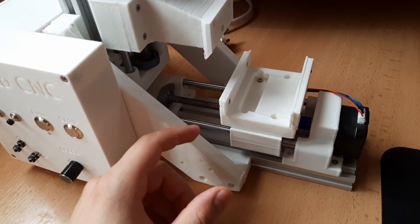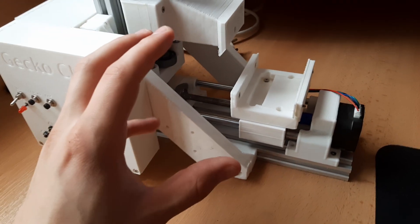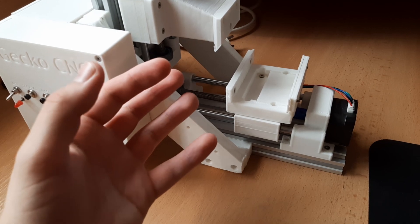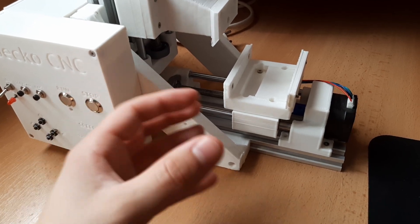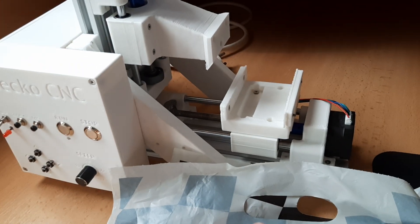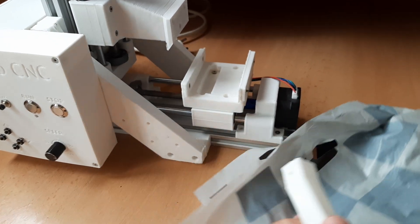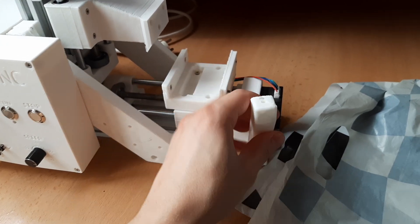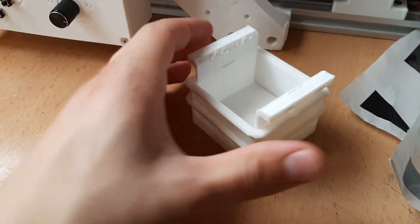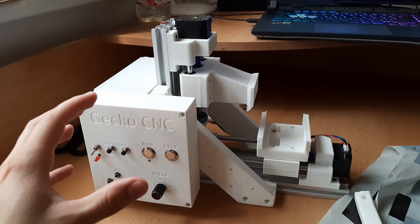There was also a problem with the wax getting into the lead screw and the bearings. This isn't that big of a problem because it actually provides some lubrication, but it was annoying to clean. So I want to add a plastic sheet under the vice, which is gonna be attached at the back. I also printed these supports which are gonna hold the sheet at the front, so it will catch all the wax. I've also designed a new mold, which should make it easy to take out the wax and it also shouldn't spill. Alright, let's get back to work.